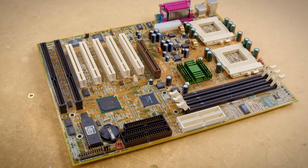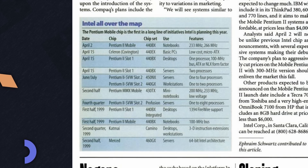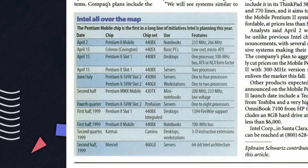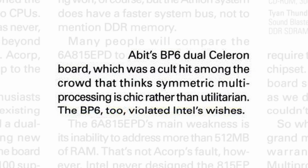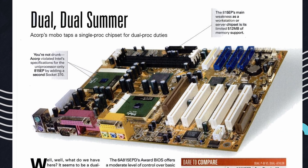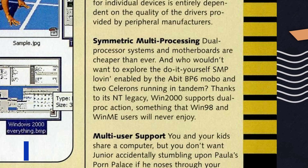Let's go over what this board is, because it is both famous and infamous. Dual socket 370 chips like this are not officially supported by Intel. Intel did design CPUs for servers and workstations to be usable in SMP, or Symmetric Multiprocessing, configurations, but hobbyist-level boards like this weren't a part of their plan.